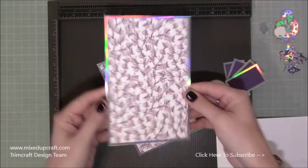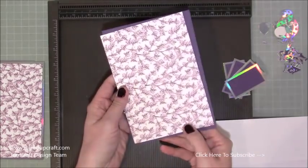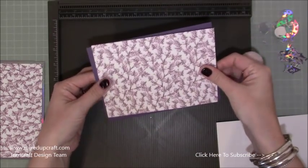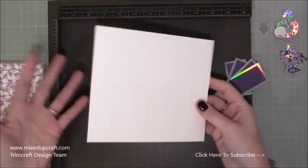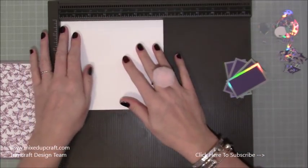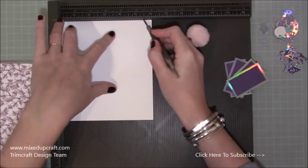Then you'll want two pieces of four and one eighth of an inch by six and a half — they layer on top to give a really nice frame. You can go ahead and stick that on the front of your card. This is landscape top-folding, so if you've got a directional paper make sure it's facing the right way when you stick it down. For the actual mechanism — the piece in the middle that pops up — this is a piece of six by six and three quarters. Along the six inch side, score at half an inch, three inches, and five and a half.